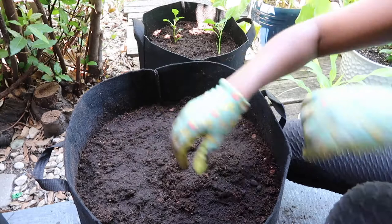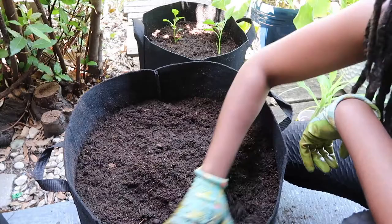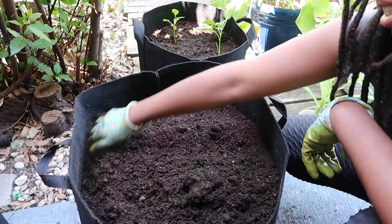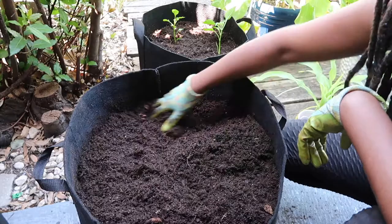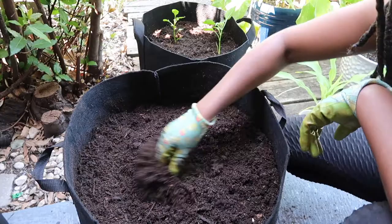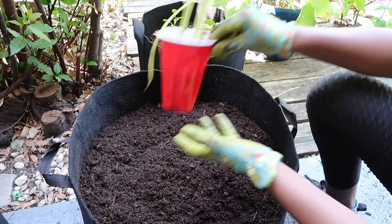I'll add one more handful because corn are heavy feeders — they like a lot of nutrients, they're a large plant. I'm going to mix that along the top right where I'll be planting these. As I water, the worm castings will break down over a few months and be available to the corn later down the line when it really needs those nutrients. There we go — worm castings are in and we're ready to plant our corn.